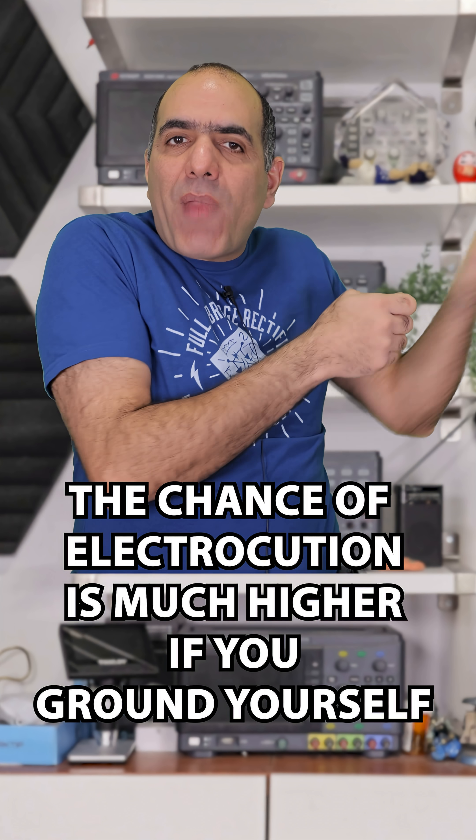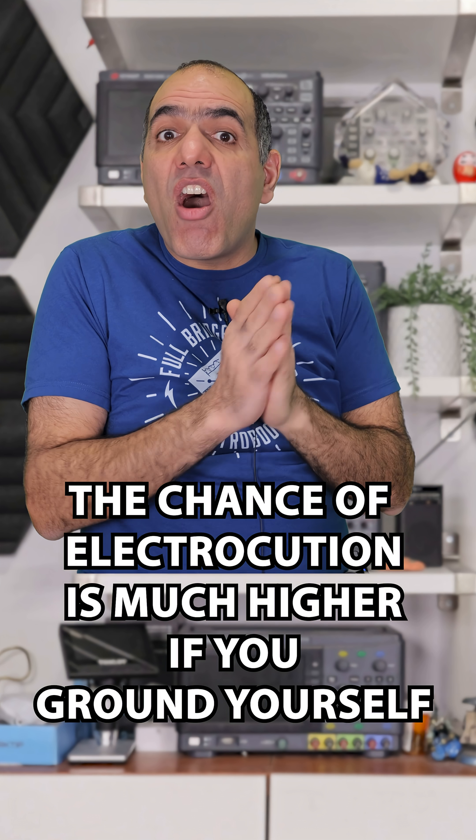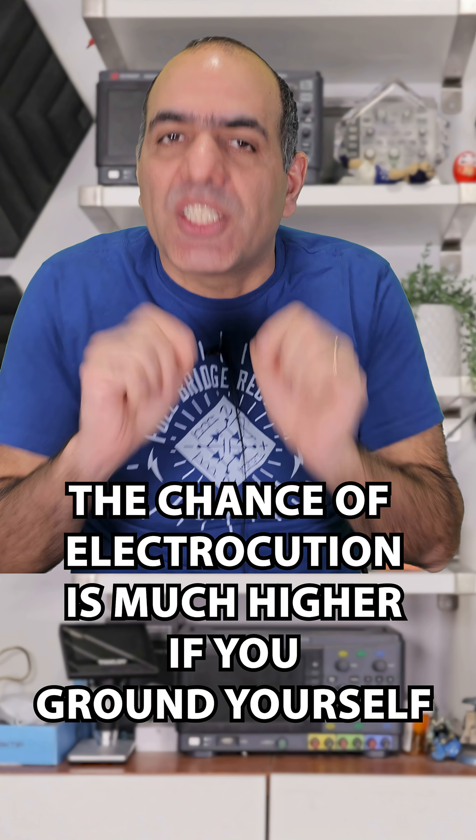What's of a much greater concern when you ground yourself is that if you accidentally touch the live wire for whatever reason, you are at a much greater risk of electrocution.